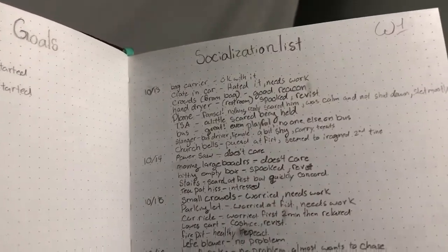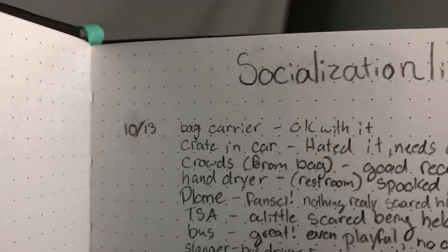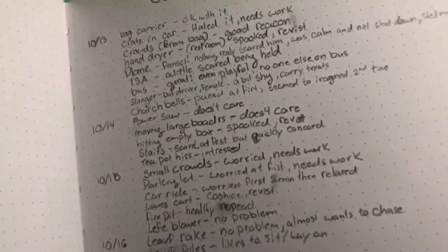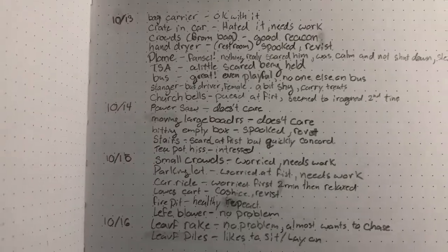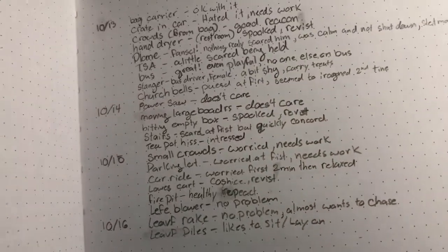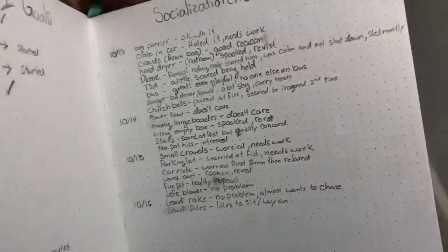For the socialization list, I'm putting a quick note for the day, what it was, and how he did. At the airport: the baggage carrier he was okay with, but he absolutely hated the crate in the car. Crowds from behind — good reaction. The hair dryer in the restroom spooked him. I'm not listing everything, but you can pause to read it. These are all things he's been exposed to. He bounces back super quickly and doesn't care about a lot of stuff, which is great.